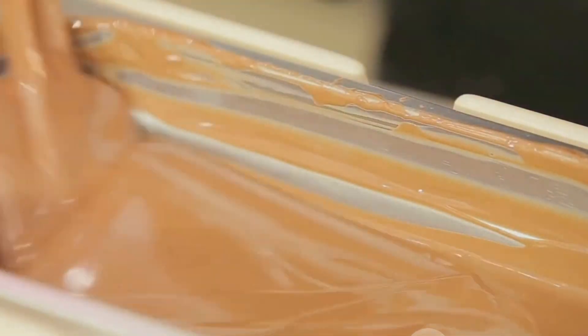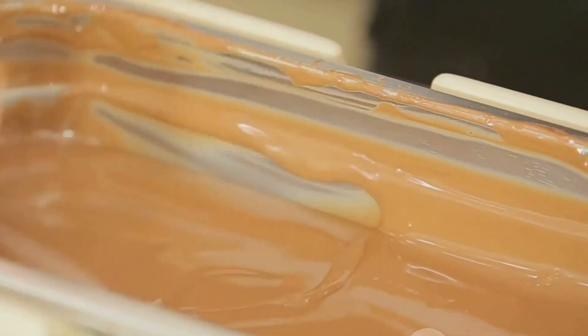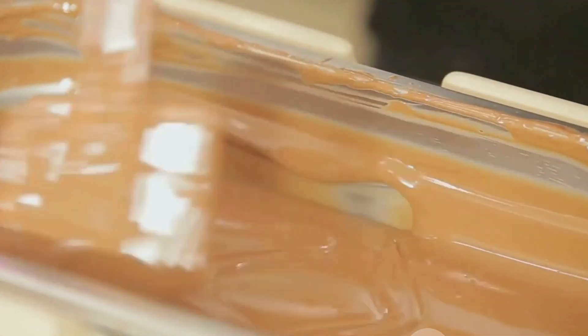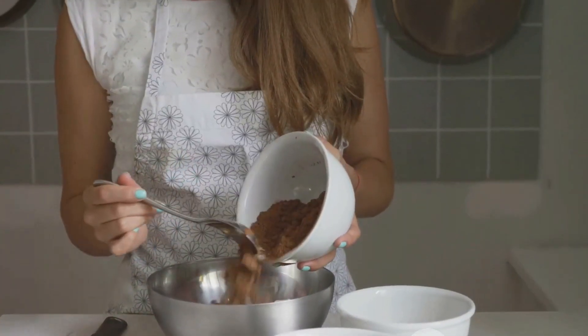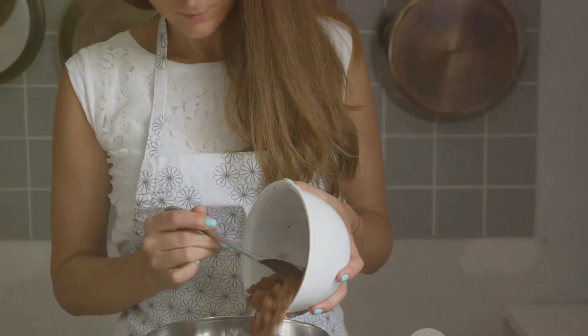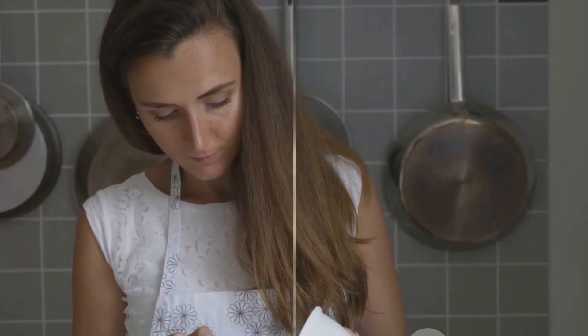Finally, we can't forget about the cocoa butter. This is what gives your homemade chocolate its creamy, melt-in-your-mouth texture. It's the secret ingredient that ties the cocoa and sugar together into a harmonious blend. Remember, the better the ingredients, the better the chocolate. Now that we have our ingredients, let's move on to the next step.